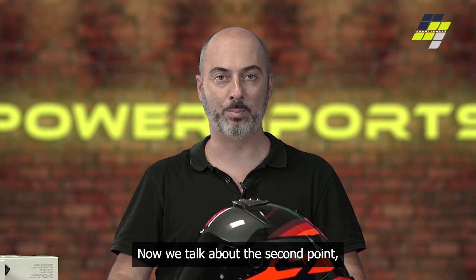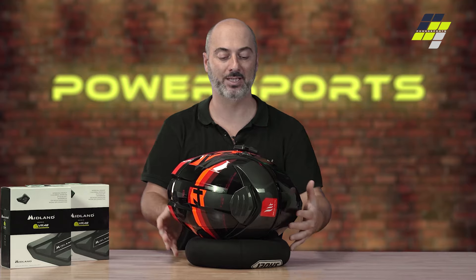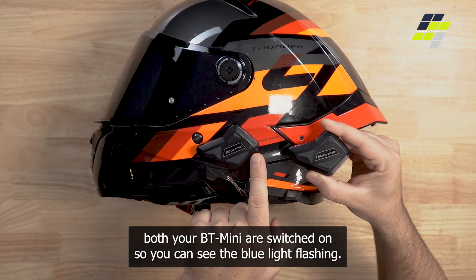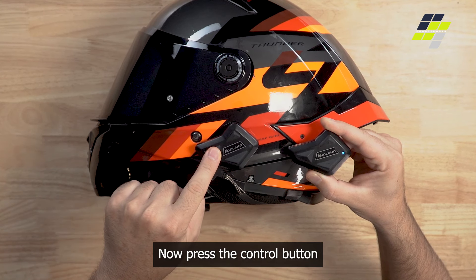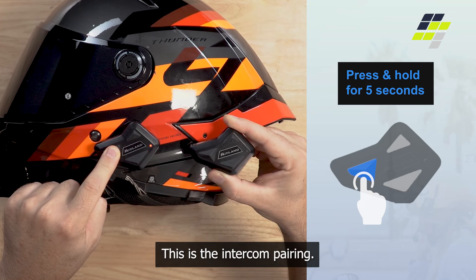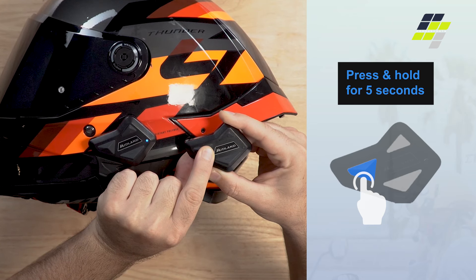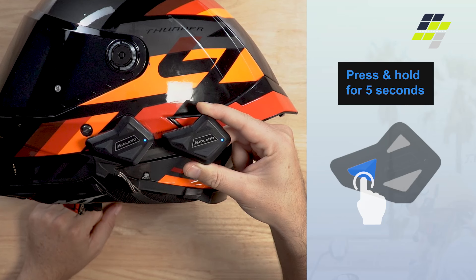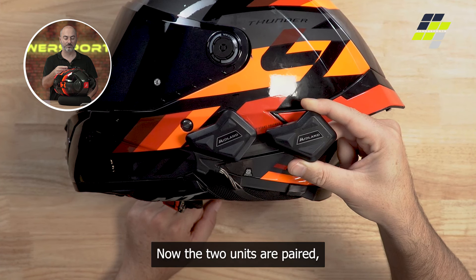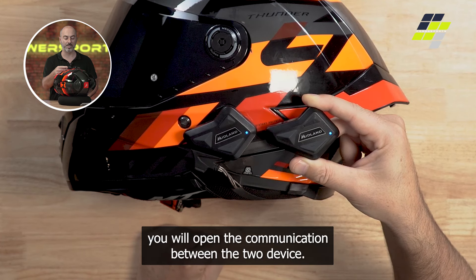Now we talk about the second point: intercom pairing, BT Mini to BT Mini. Pay attention that both your BT Minis are switched on, so you can see the blue light flashing. Now press the control button for up to 5 seconds to get red and blue light flashing quickly — this is the intercom pairing. Do it also on the second unit and just wait a little bit. Now the two units are paired, and if you click the same button you used to make the pairing, you will open the communication between the two devices.